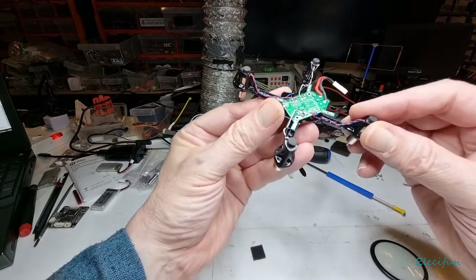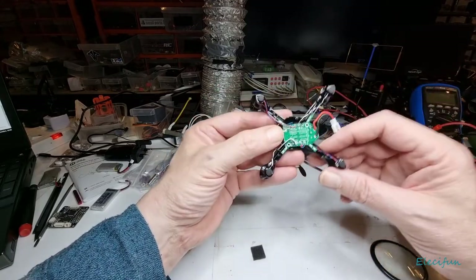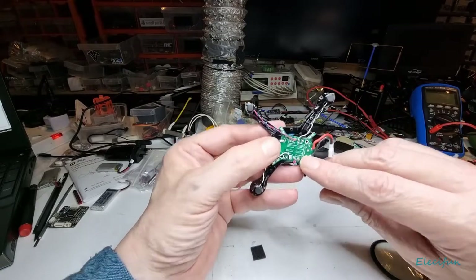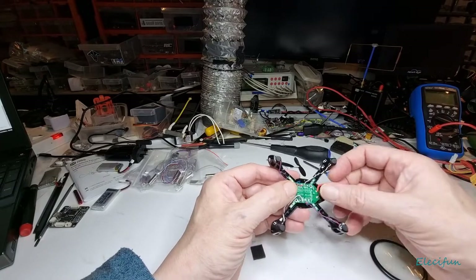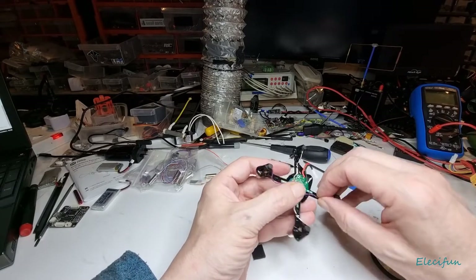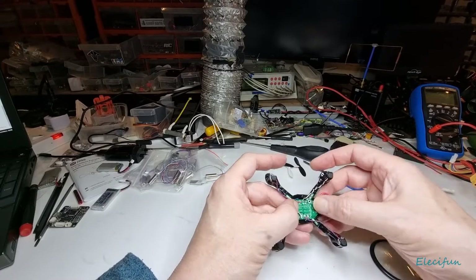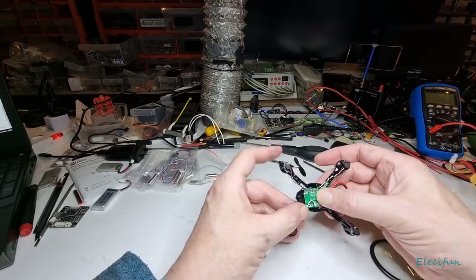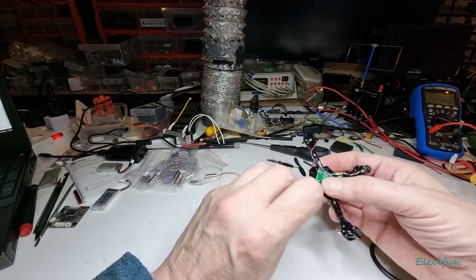These are the little LEDs — so these are the red LEDs at the back here, and these are the white LEDs at the front, which is another reason why I like this. The orientation is fantastic — exactly what you'd expect: white at the front, red at the back. The orientation is very easy to see, which I really do like.